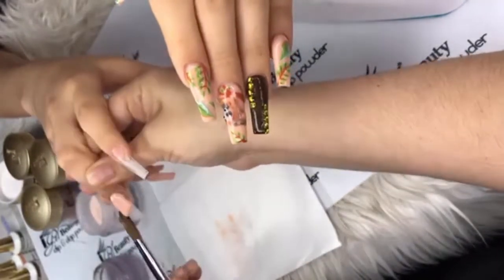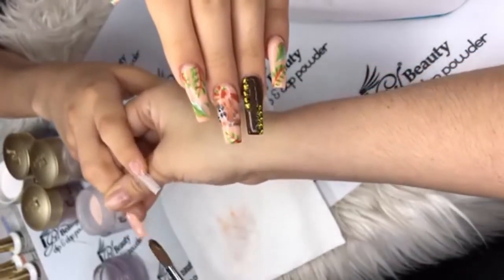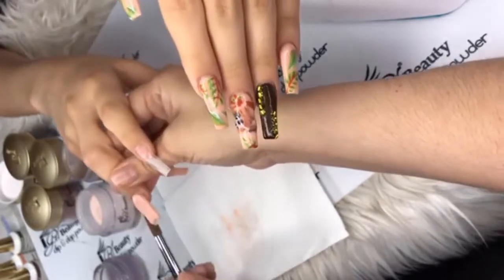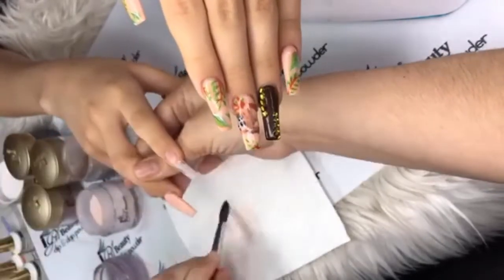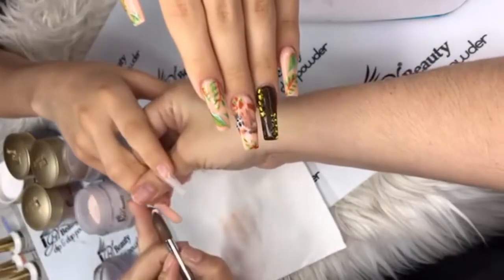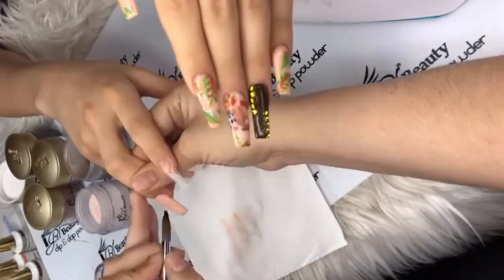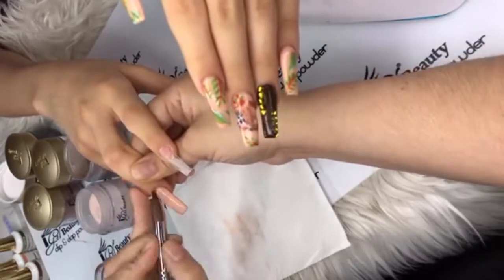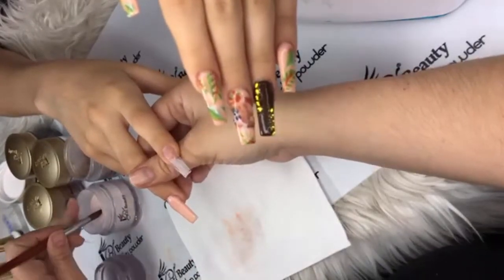Haley Christine says they look amazing — thank you! Please make sure y'all like and share. Trisha Webster asks what does this acrylic need — you use monomer to apply it, but you can also use it as dip, that's why it's called Dip and Dab. Sierra Gray asks what monomer — just your basic one, it doesn't really have a specific brand name.